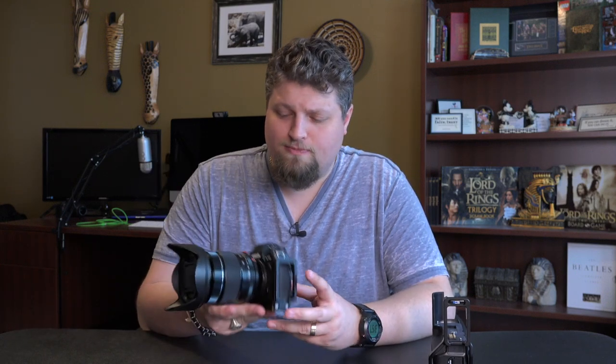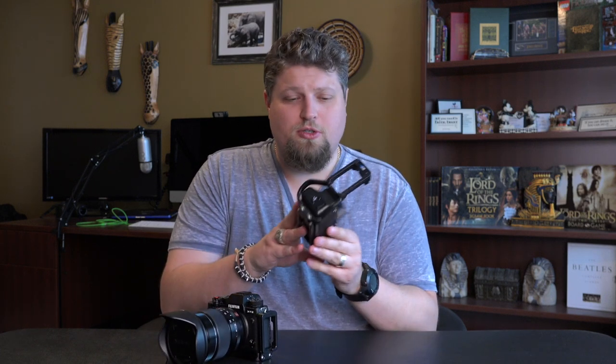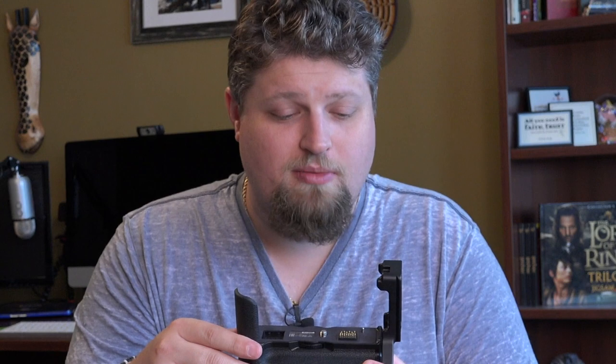Alright, hello everyone, Eric Marks here again with FindingMiddleEarth.com. Today we're going to talk about a short little video on L brackets. In the past I've gotten a ton of questions about which L brackets I use for my Fujifilm cameras, specifically my Fuji X-T2. About a month or two months ago I made a video about the L bracket I have for the battery grip — the link will be in the description.